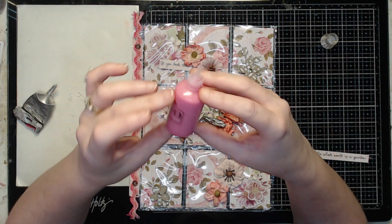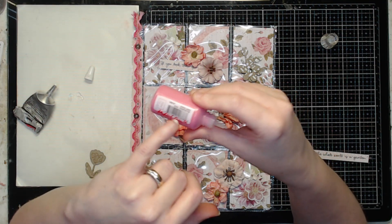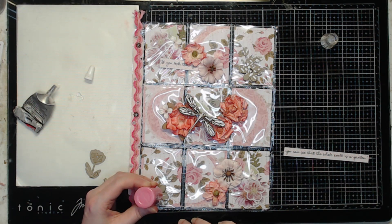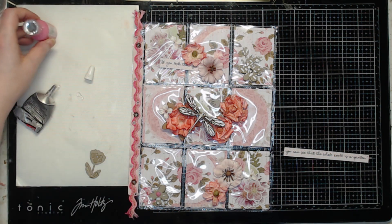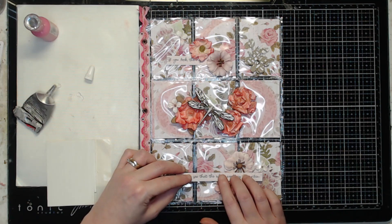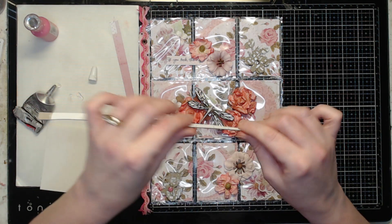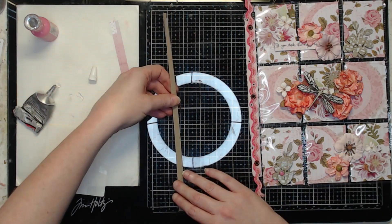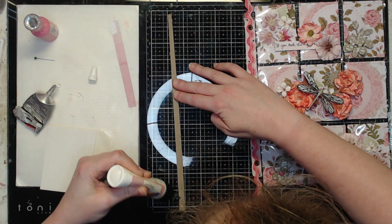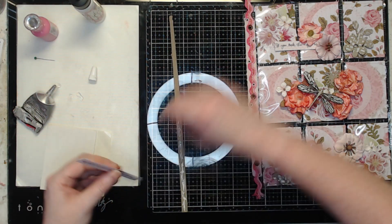I'm going to use these crystal drops in carnation pink from the May 2019 scrapbooking kit just to fill in the centers of these few chipboard flowers here, to give them a little bit of an extra pop — a little pop of pink. I was looking at these and thinking they also might need a little bit of support, so I'm just going to back them with a thin strip of chipboard — just a little something to help them stay up since they are kind of elevated on those flowers.